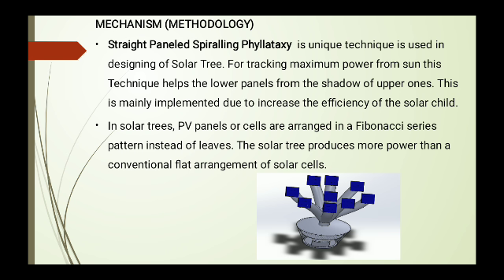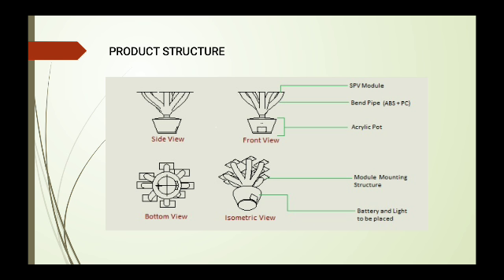This technique allows lower solar panels to shade upper ones minimally, and is implemented mainly to increase the efficiency of the Solar Child. In the Solar Child, PV panels are arranged in a Fibonacci spiral pattern instead of like leaves. The Solar Tree produces more power than a conventional flat arrangement of solar cells, thus improving quality of life.